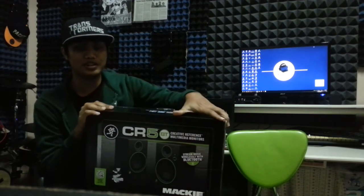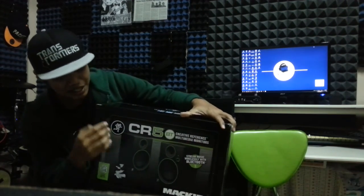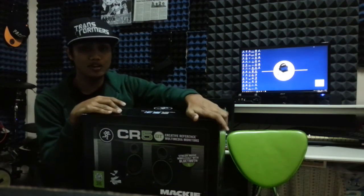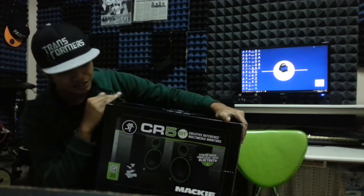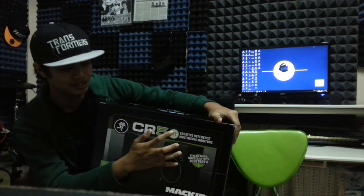This is Mackie's newest product in the CR series line. This is the first time I've had a CR5 — the 5 stands for 5-inch speaker. Their old models consisted of the CR3 and CR4, with 3-inch and 4-inch speakers respectively. So now they have the CR5 with Bluetooth capability — hence the BT.